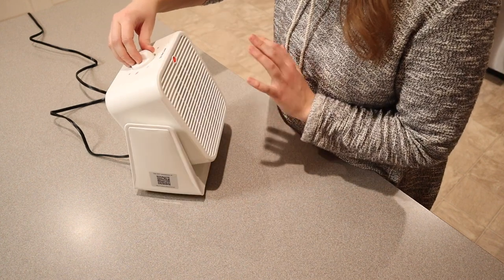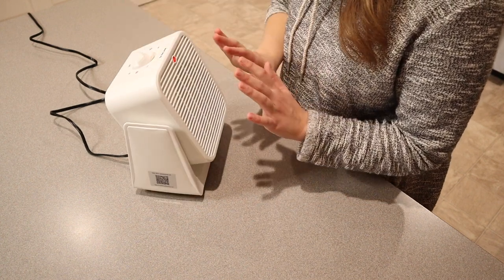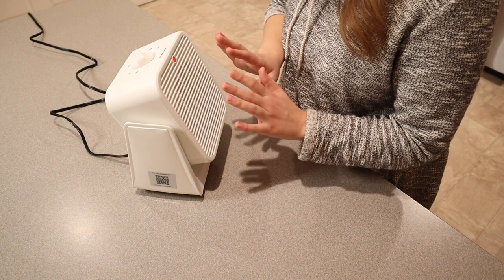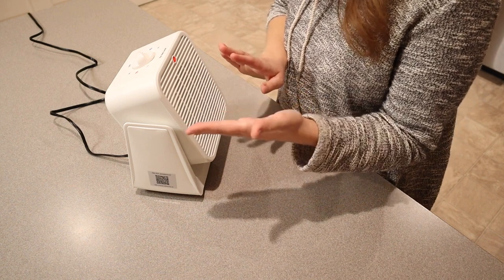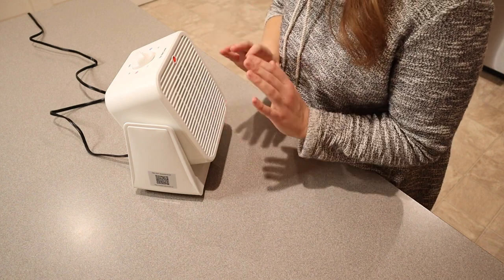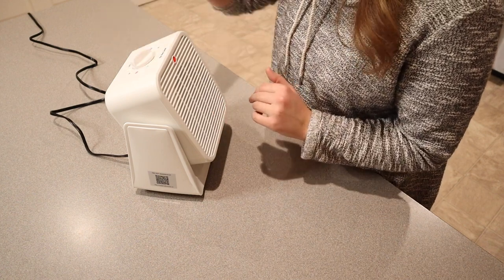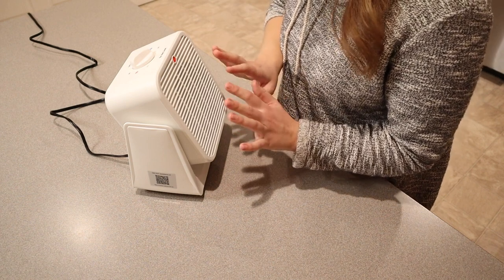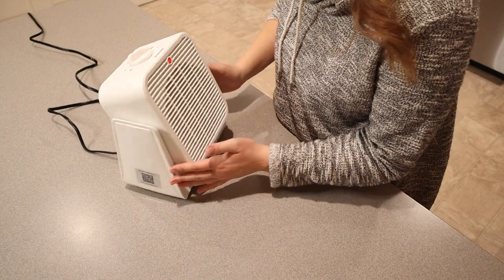Now I'm going to test out the fan. This is the low setting. I switched it pretty quickly from heat to fan, and it's not blowing out hot air, which is really perfect. Let's try it on the high setting — that's quite a bit higher. Oh, that feels so good.